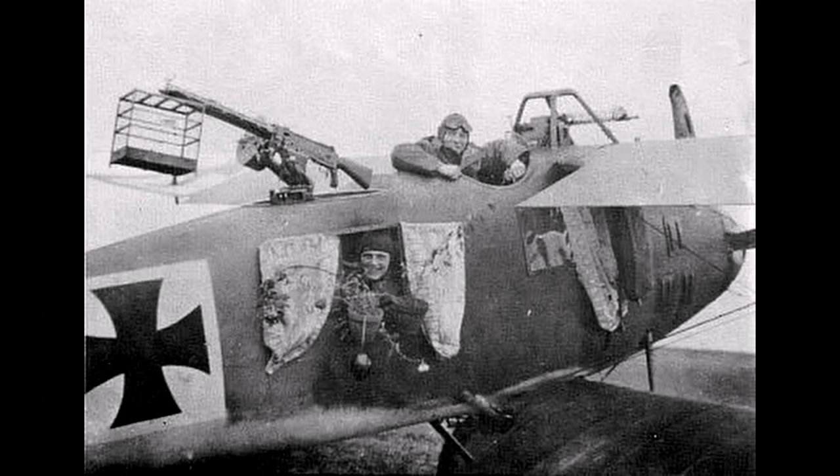Testing continued and it was found that the wing cells were highly unstable, so an additional drag wire was added. After this change was added to the design and prototypes, production of the type continued, and by March 7, 1916, the first of the production aircraft were ready to be sent to the front.